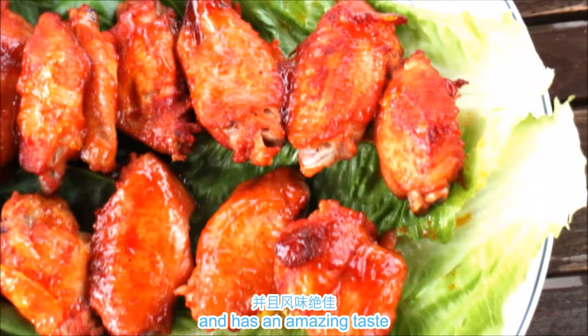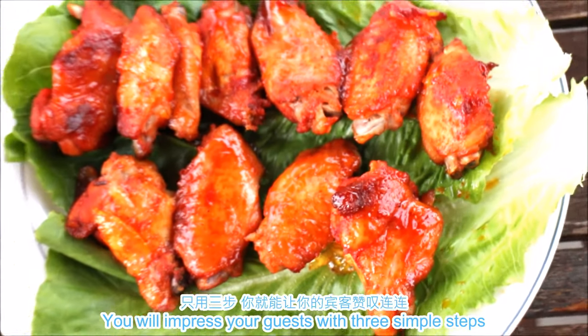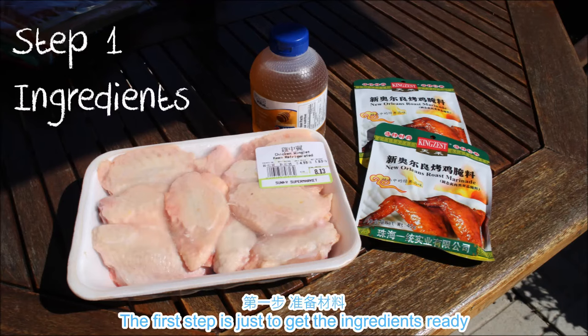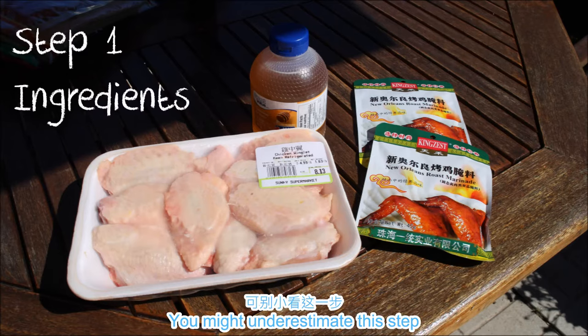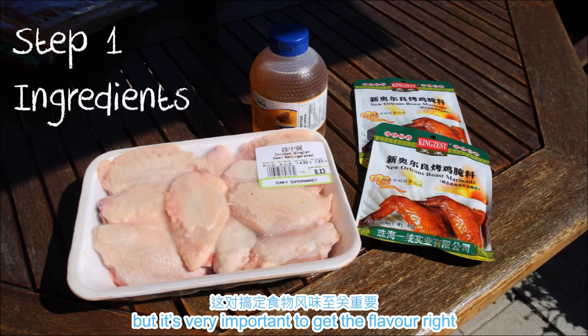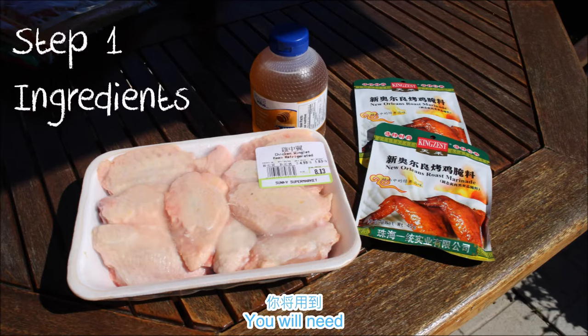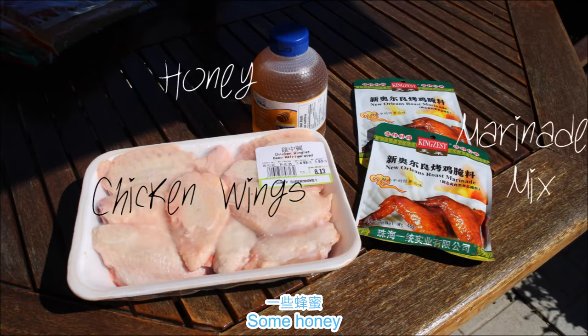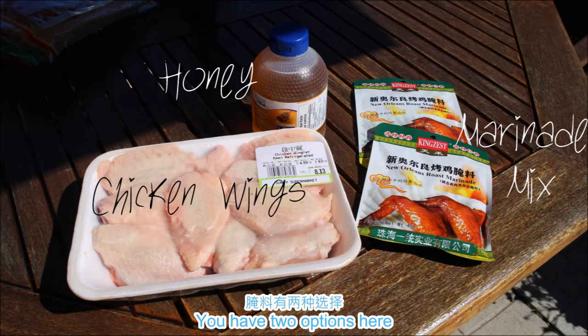It is great party food, easy to make, and has amazing taste. You'll impress your guests with three simple steps, so let's get started. The first step is just to get the ingredients ready. You might underestimate this step, but it's very important to get the flavors right. You'll need some washed and defrosted chicken wings, some honey, and some marinade powder.